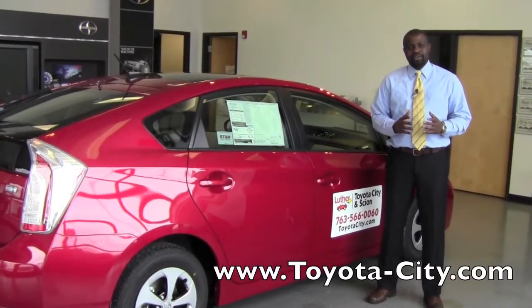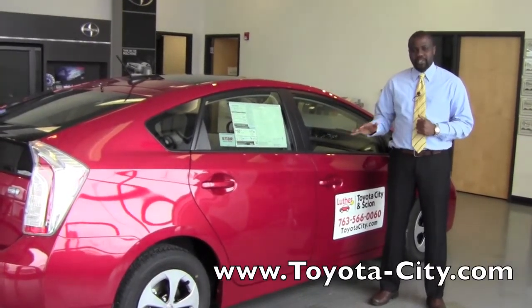Hey, this is Badu from Toyota City. Today I'm going to show you how to adjust the headlights on a 2012 Toyota Prius.